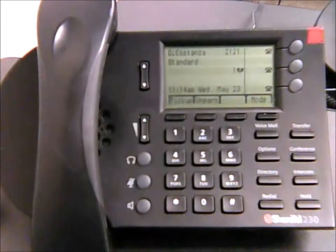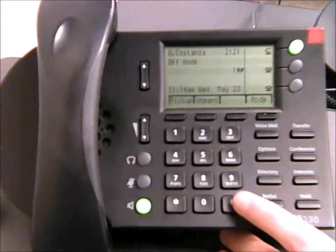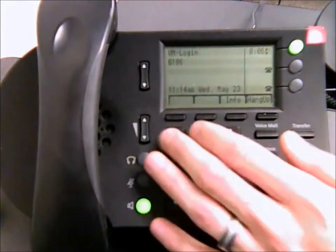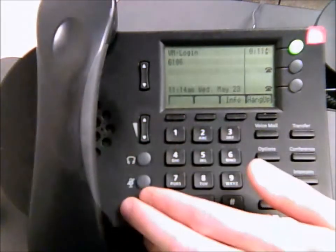If you're in another building and want to check your voicemails, walk up to any ShoreTel phone, pick it up, and dial pound-pound. It will ask you to enter your extension number, then your password. After entering those, you'll have access to your messages — and that should be it.